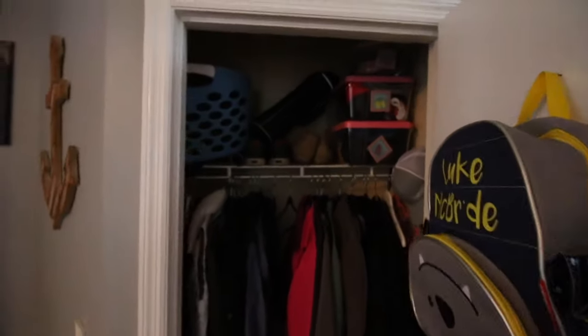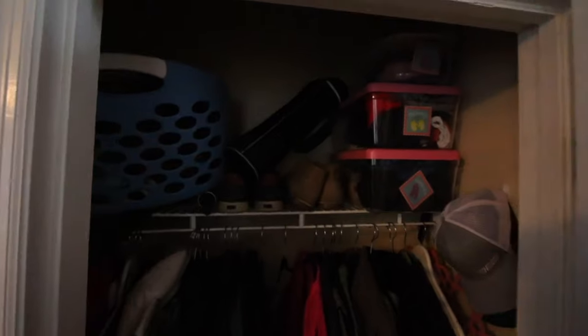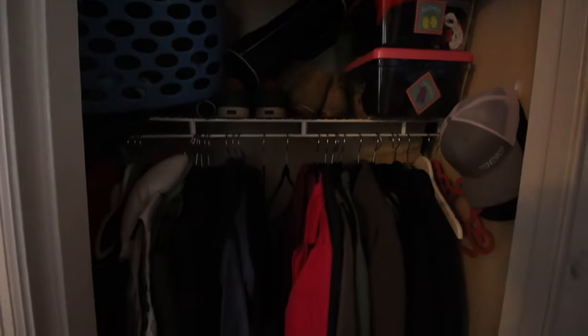Our entryway closet was a big overcrowded, unorganized mess. Time for a makeover.